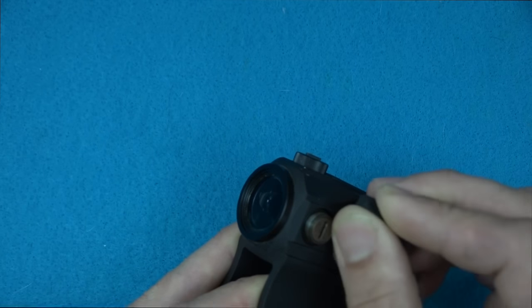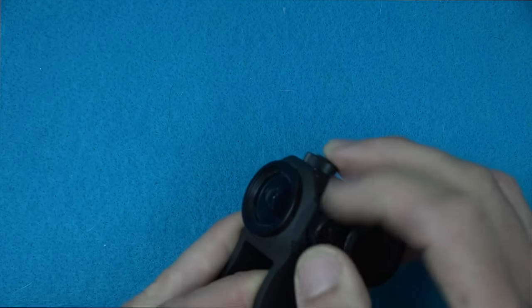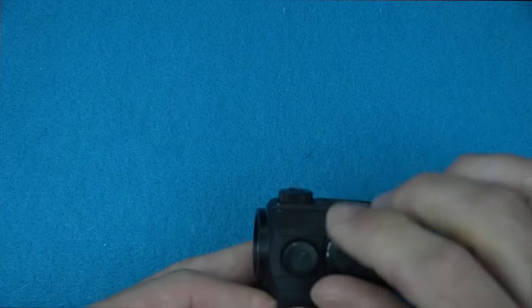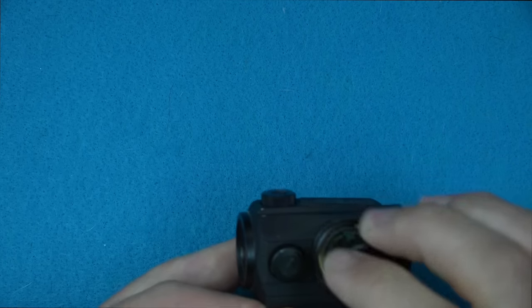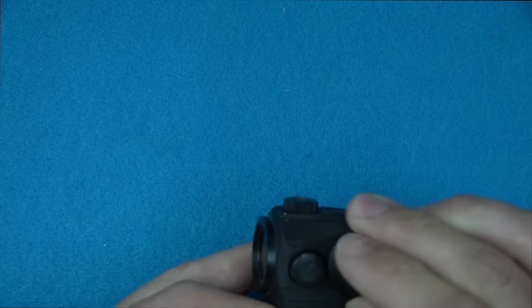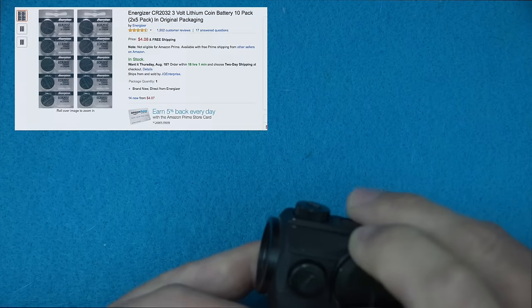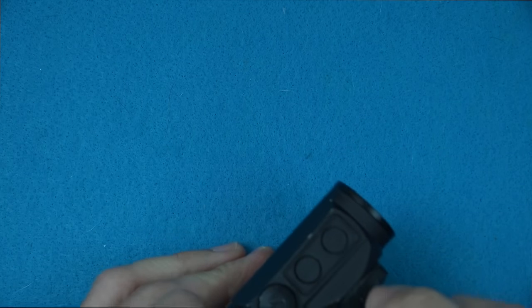Each one of those clicks is a half MOA, so it's going to move impact approximately a half inch at a hundred yards. The top is exactly the same. The battery compartment just screws right off — if you can't get a good grip you can use a quarter to get into the slot. It takes a CR2032 battery, which are fairly common. I've seen them at Walmart, and on Amazon you can buy them in gigantic packs.